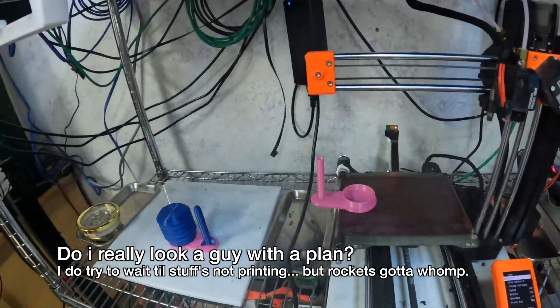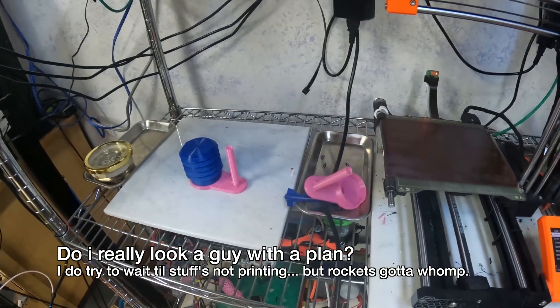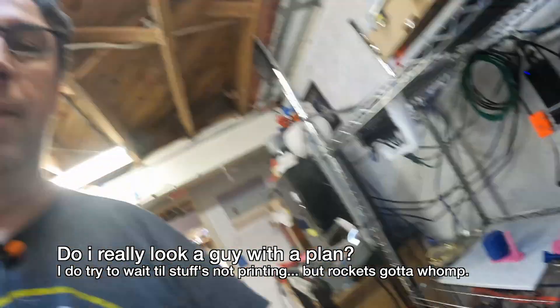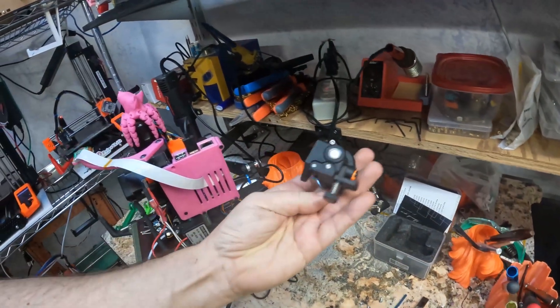Of course it's ejecting right when we start - the womp rocket is incredible. Welcome back to Print Shift! Today we're going to be repairing a mod I've already made a video on.